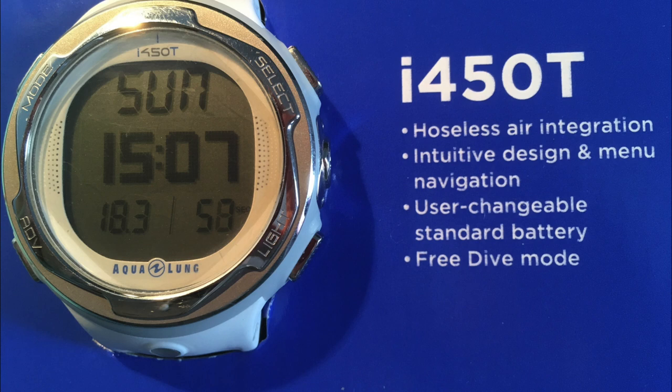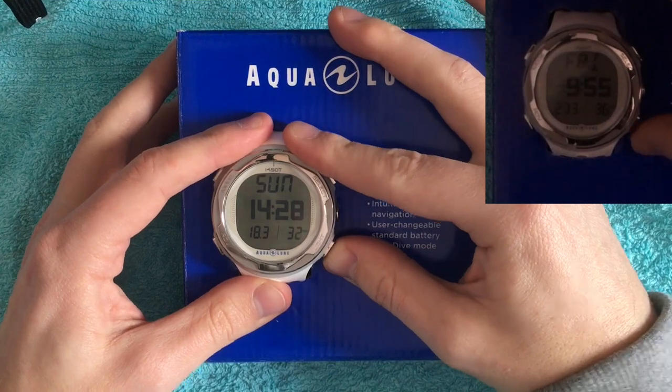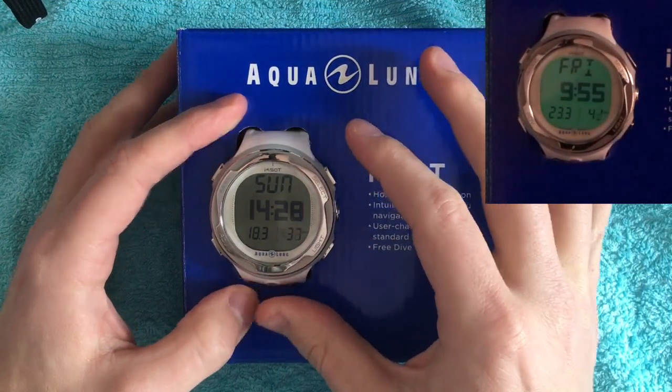Before we start with the settings on the watch, I will show you the buttons you can use to change the settings. We have four buttons on the dive computer. On the left top is the mode button, on the left bottom is the advanced button, and on the right side we have a select button and a light button. You can push the light button and the light goes on for five seconds.